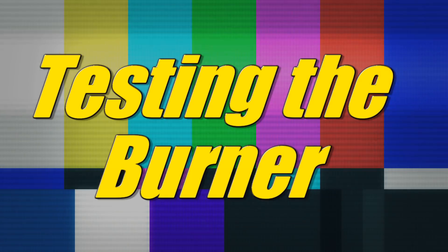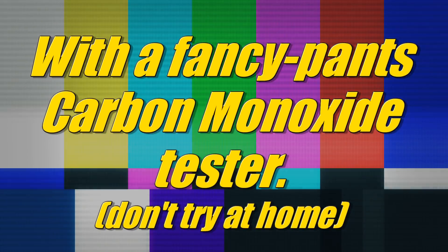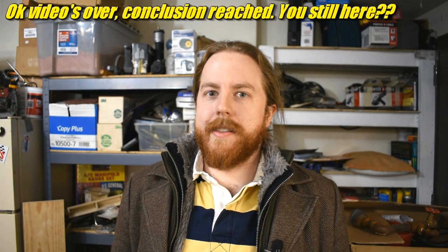It's cold out here. Could I heat this garage with my propane burner? Probably. Can I do it safely? No. No way. Definitely not safe, for many reasons.